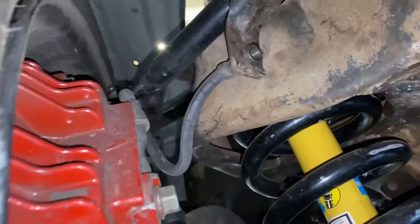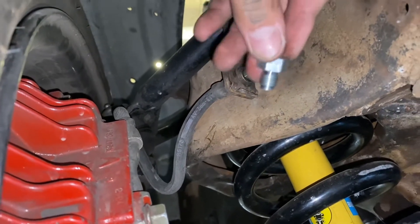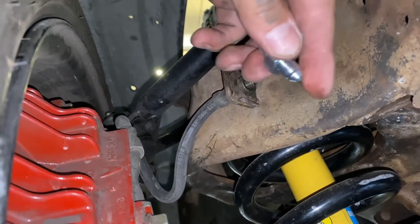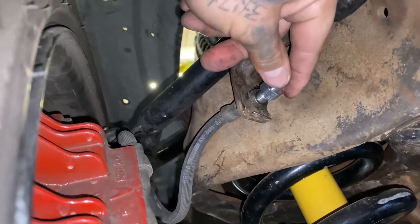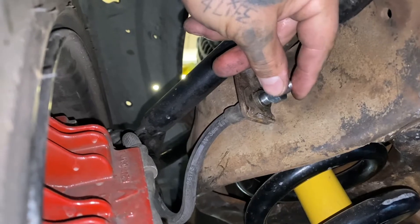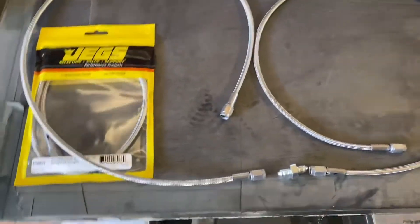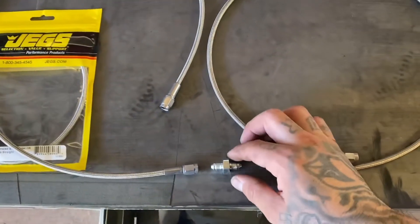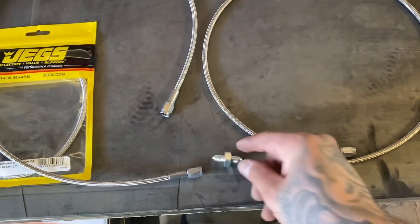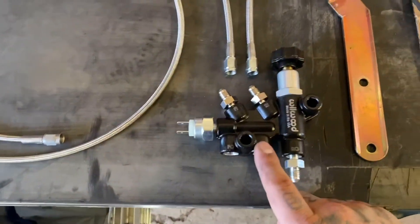I already took out the driver's side brake line, and I got the 3/8-24 to dash-3 fitting that's going to go right here. I'll be routing my steel braided line from this one up to the prop valve. I ordered two 36-inch braided steel lines with a dash-3 adapter so I can hook these two up from the passenger caliper going up to the prop valve.